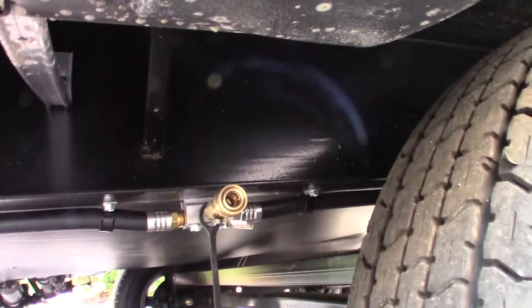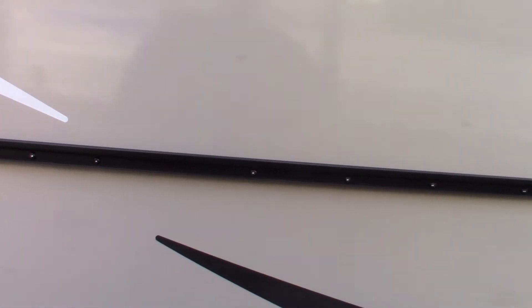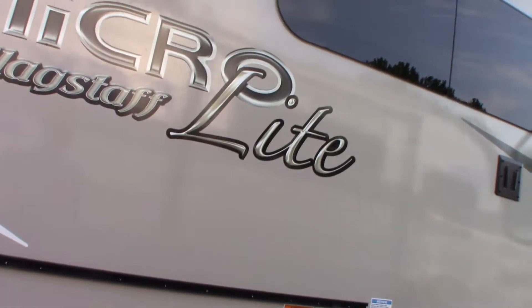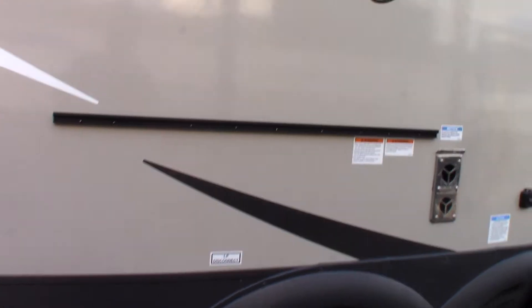Keep in mind there's an LP quick connect right here. When you hang your grill or griddle outside, you have to use the LP hose to connect it to the system. It comes with the mount, the griddle, and an LP hose to hook it up.